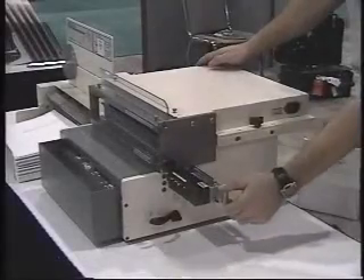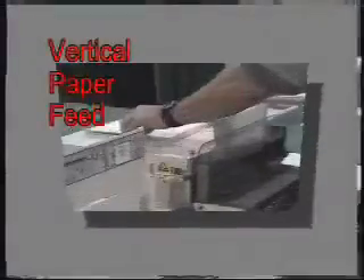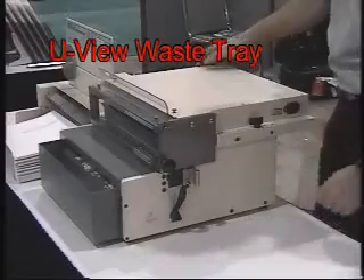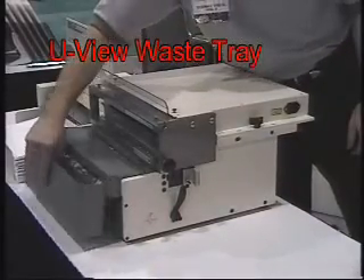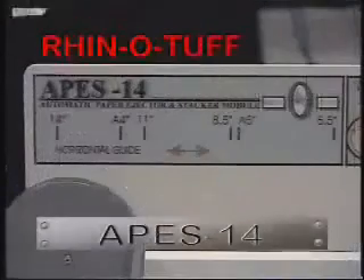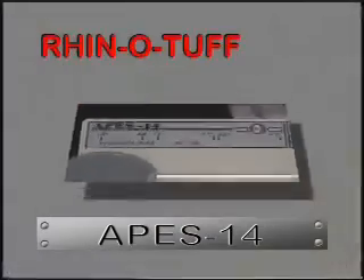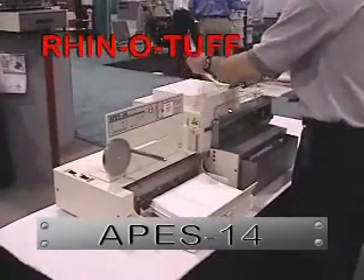All of the features you have become used to will remain the same — features like the vertical paper feed, quick change die system, large capacity waste tray, and automatic reverse. The APES-14 will handle paper sizes up to 14 by 14, including cover stocks and tabs.